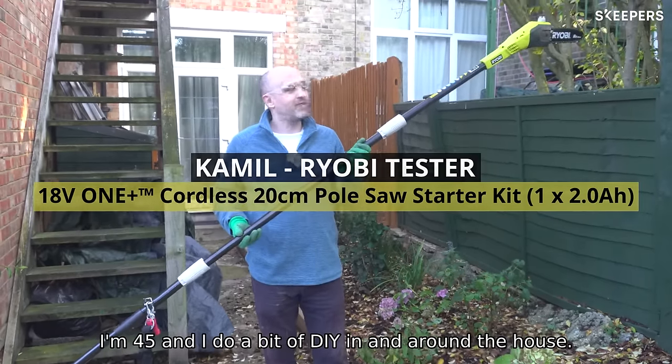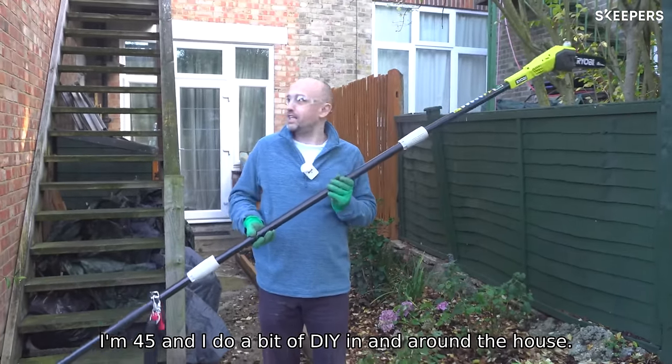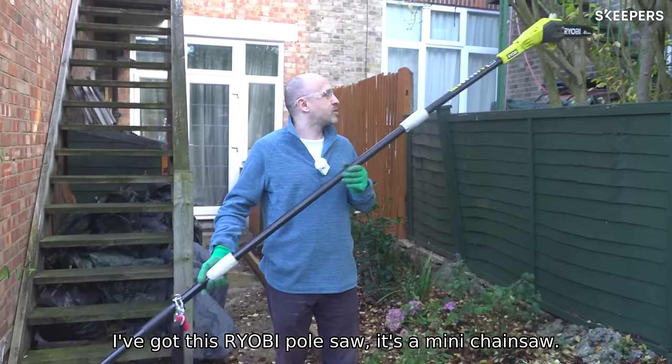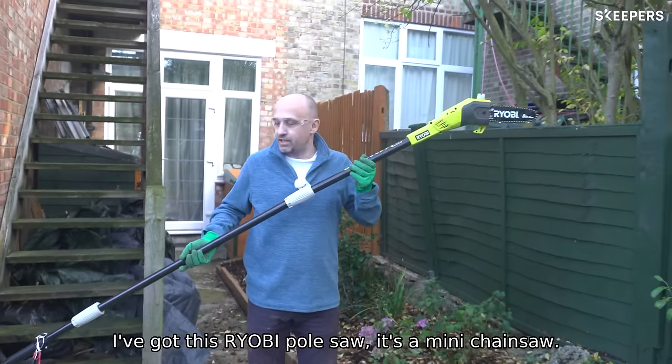Hi, my name is Camille. I'm 45 and I do a bit of DIY in and around the house. I've got this Ryobi pole saw — it's a mini chainsaw.